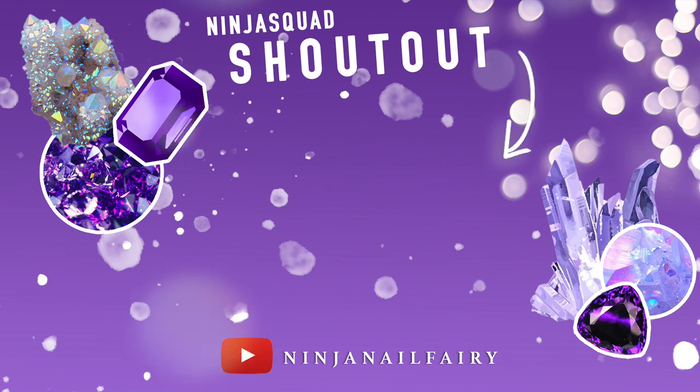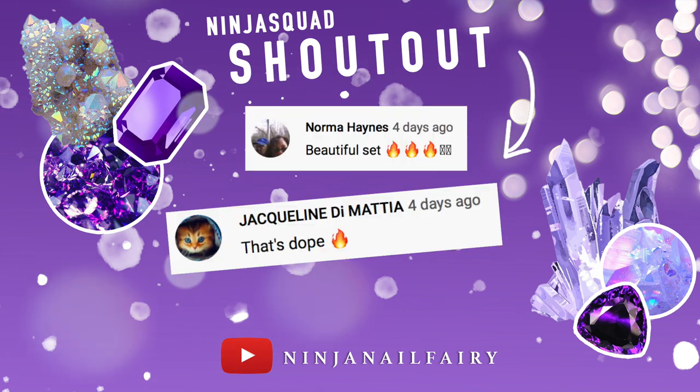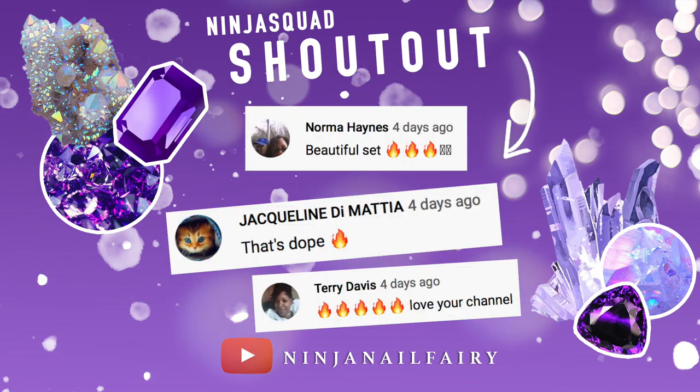Let's get into today's Ninja Squad shoutout. We have Norma Haynes, Jacqueline D., Mattia and Terry Davies. Thank you so much for your lovely comments, I'm so grateful.